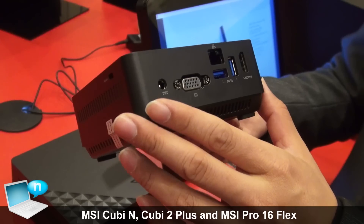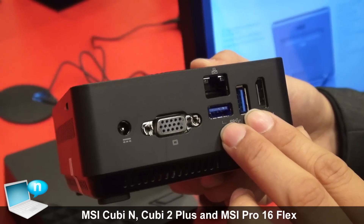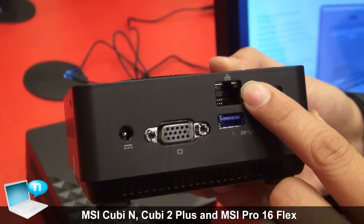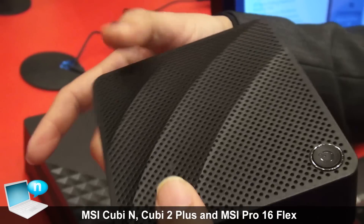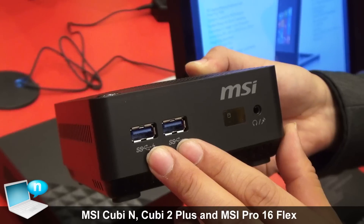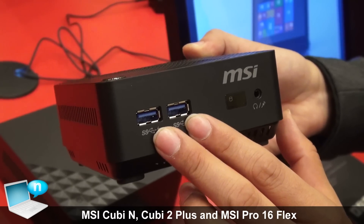Here you can see we have HDMI, VGA, and two USB 3.0 ports. And that's for the internet, of course. On the other side we have two more USB 3.0, so in total we have three USB ports.